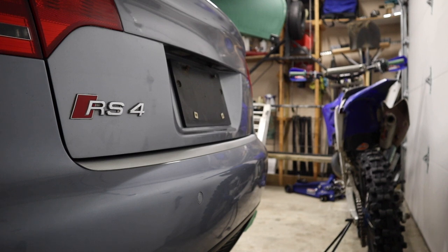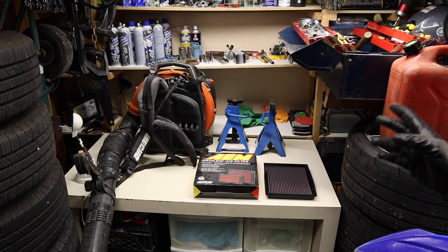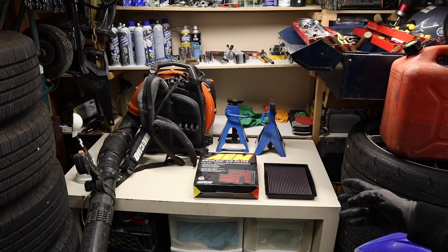Welcome to One Way to Machines and the B7 Audi RS4 Series. In today's video, we'll be covering air filter choices and air filter replacement for the B7 RS4.